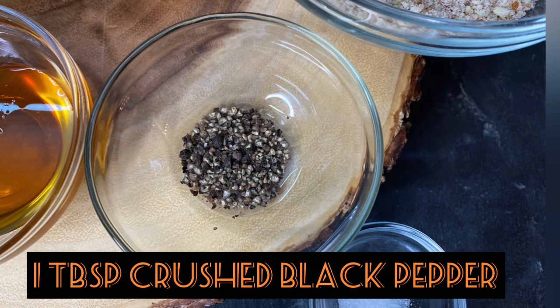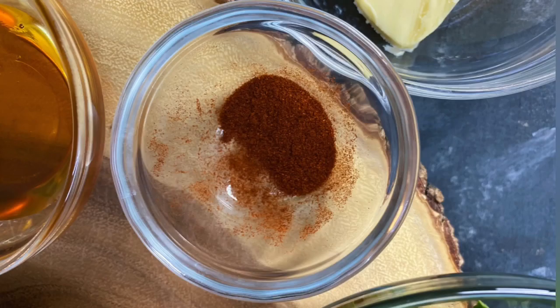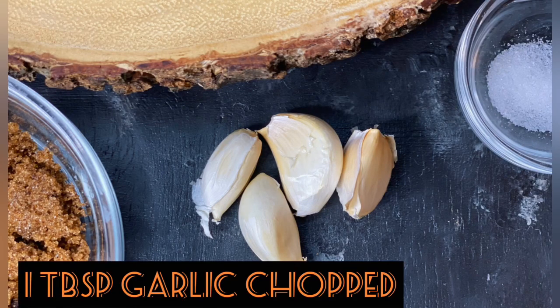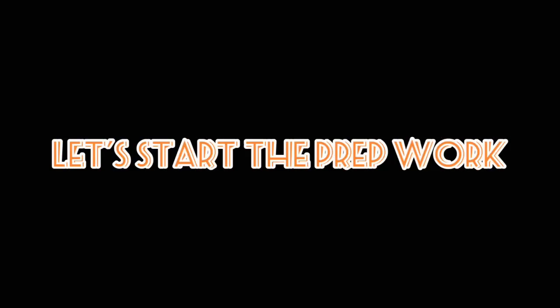We'll also need about one cup of brown sugar, one tablespoon of crushed black pepper, about one teaspoon of salt — you can adjust the salt to your own liking — one teaspoon of paprika powder, one tablespoon of finely chopped garlic, and about four tablespoons of butter.